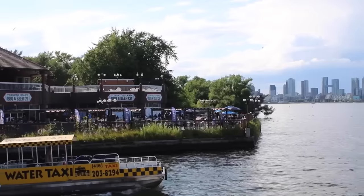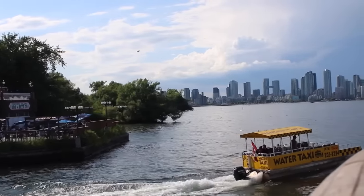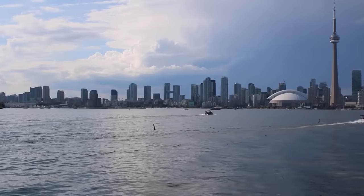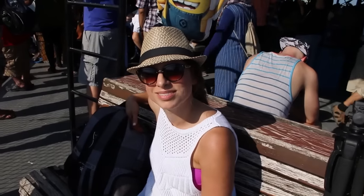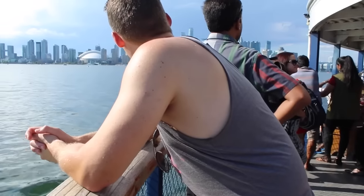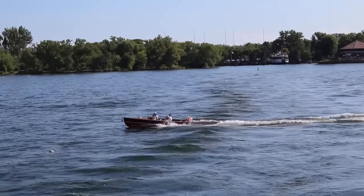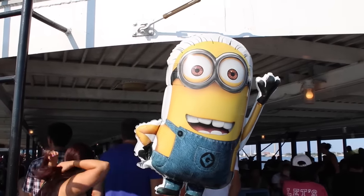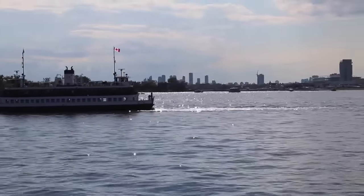That was basically our day at the beach. We're heading back on the ferry to the mainland of Toronto. I hope you guys enjoyed this video and hanging out with us at the beach — it was a lot of fun, it was a gorgeous day, and it got me out of the house to do some filming outdoors. Thank you so much for watching. Leave me a comment below if you want to see more videos like this and let me know what you eat at the beach. I'll see you guys in my next video, bye!